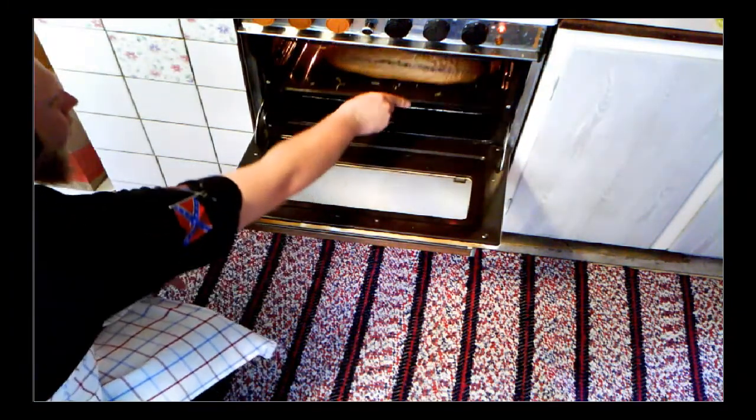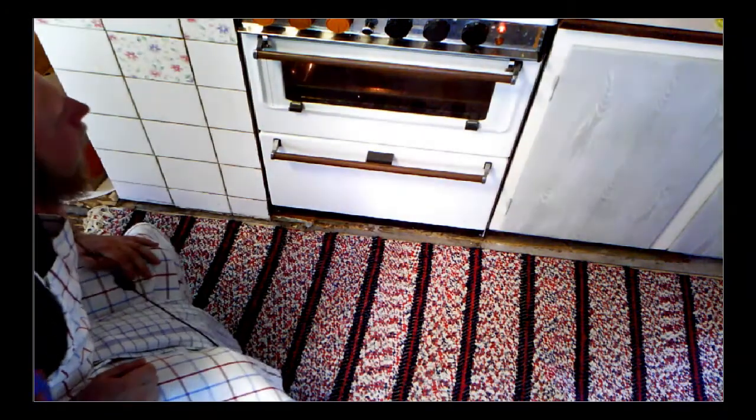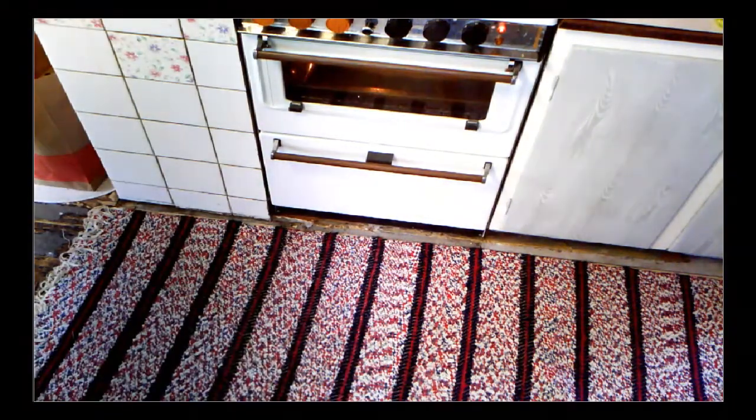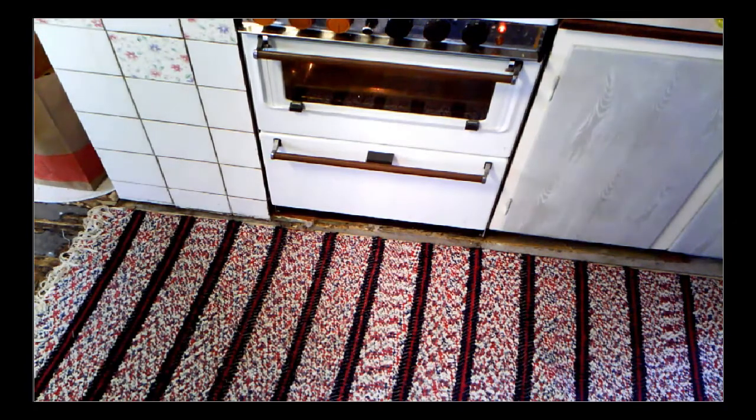I'm going to put it in the middle of the oven at 200 degrees Celsius. I don't know the exact time — just wait until the cheese on top of the bread starts to go a bit brown, then it's ready. I'm going to make a cut and show it to you when it's done.